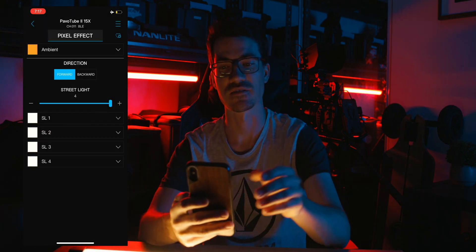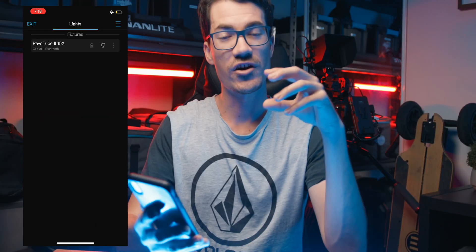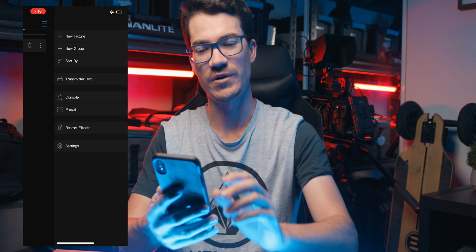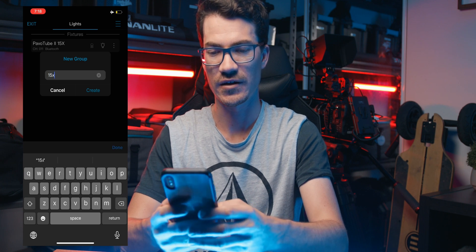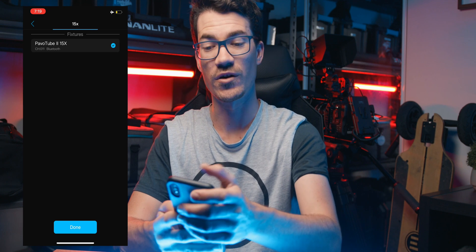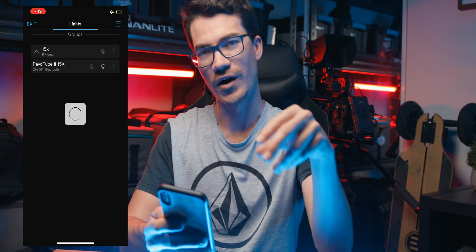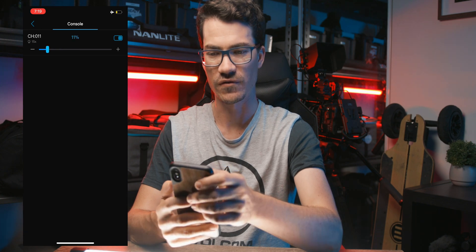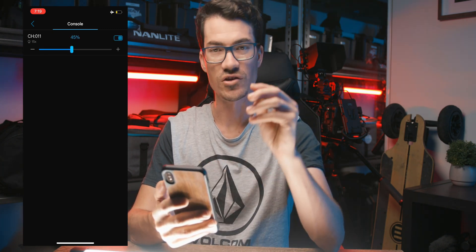Preset saved. If we want to go back to it at any time, go up to the top, press 'Preset,' and our 'fire custom' preset is there — click it, press enter, and it goes straight back to those settings. Back in the main scene, clicking the three lines at the top right lets you create a new group. For example, a 'Pavotube 15X' group — choose the fixtures you want and they'll all be controlled together, which is super cool. We also have the console, which lets you control all the different lights' intensity quickly — turn them on and off — all in one place.